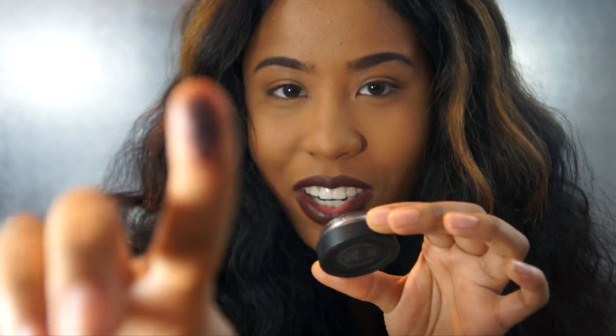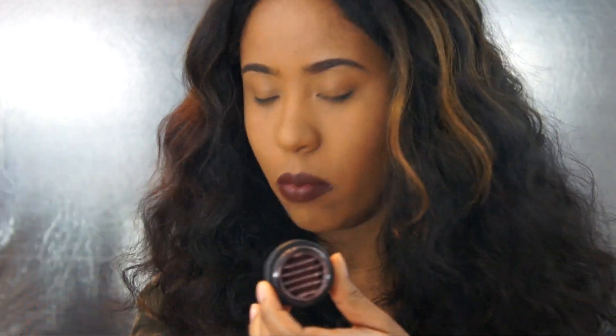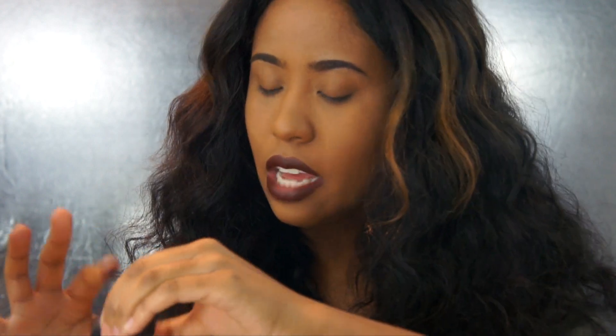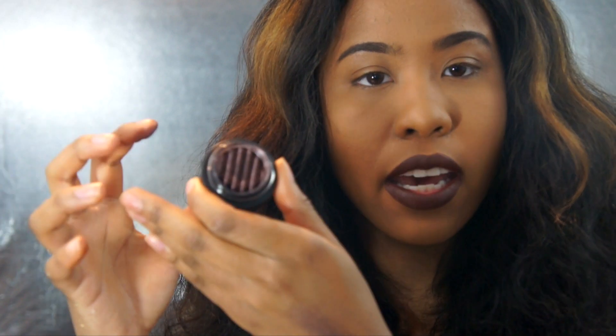This is what it looks like on my finger. What's interesting is — let me show you guys — when I swatch it, you see those ridges? Those ridges are still there even after you get the pigment on your brush or finger. That's really cool. I'm going to swipe this on the back of my hand. The pigment is decent but I have foundation on my hand. What's so cool is that because it's magnetic, the ridges and the pigment stick together, so whichever way you move it, the magnets are clumping it together and the mold still stays.